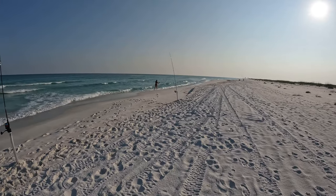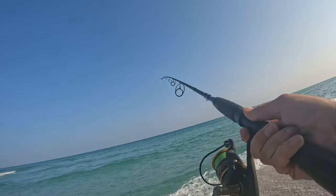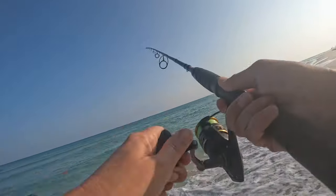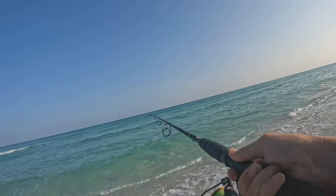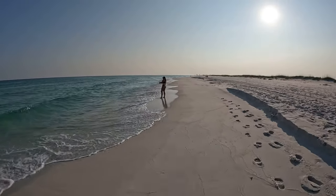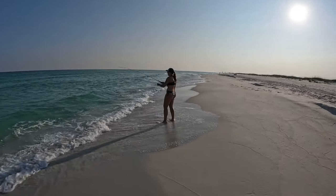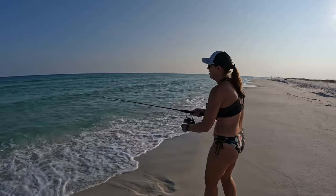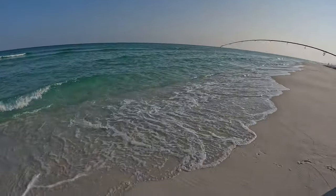I'm down the beach just throwing this hunk of metal — just had a nice hit. No idea what it is. He's running! Julie's hooked up down the beach. I was doing a bait swap and she started yelling 'fish on!' I haven't seen it yet. You're not fighting like it's a monster, but it's running in right now.